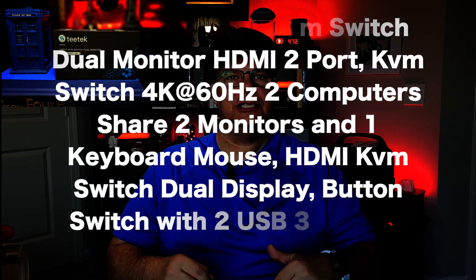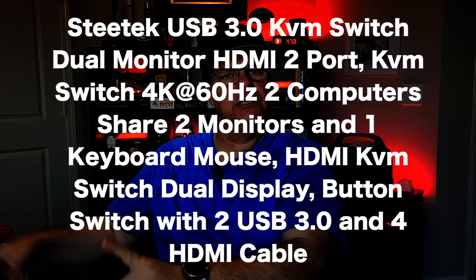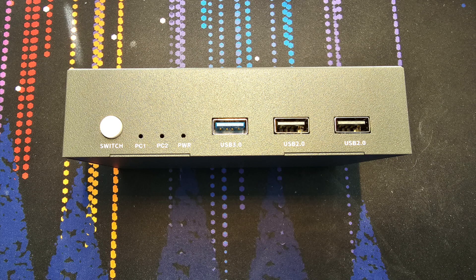So what is it? The product that I'm showing you is the Steetech USB 3.0 KVM dual monitor HDMI two-port switch, and a bunch of other words after that, as we all know from the Amazon title. I'll have the link down below if you want to check it out, and it's not affiliated so I won't actually make any money — go down, have fun, check it out. Enough about that, let's talk about the switch itself.